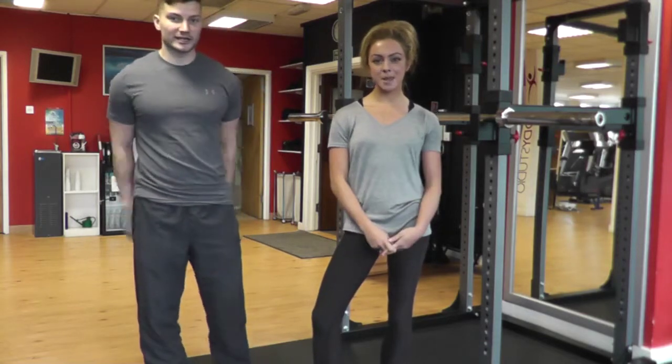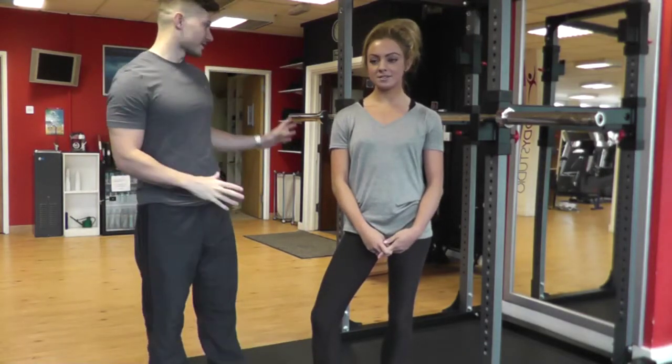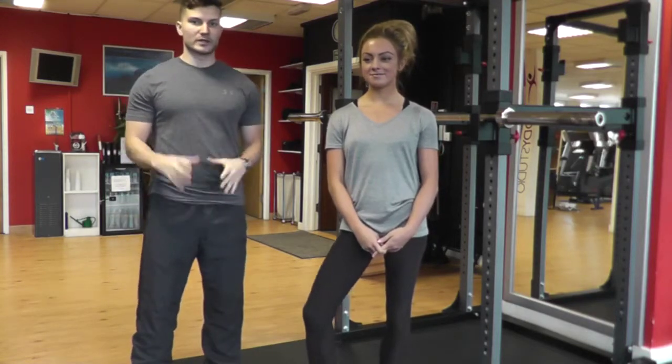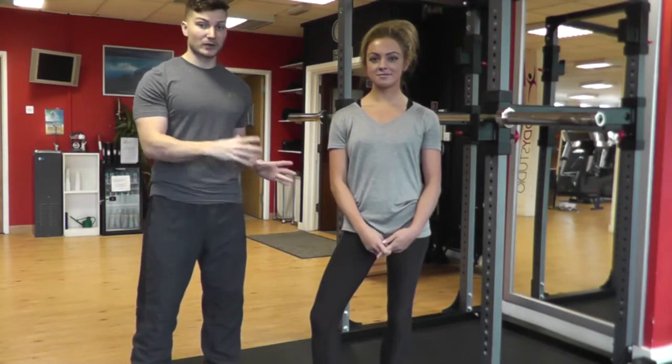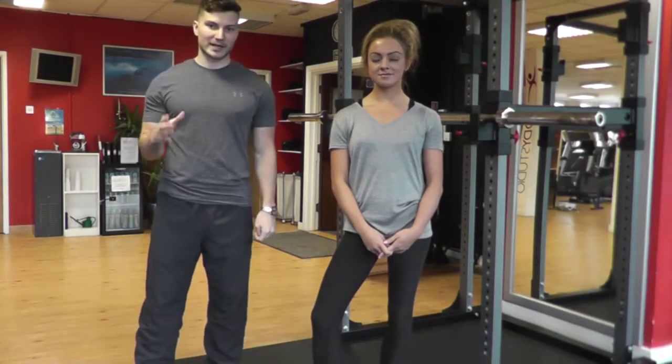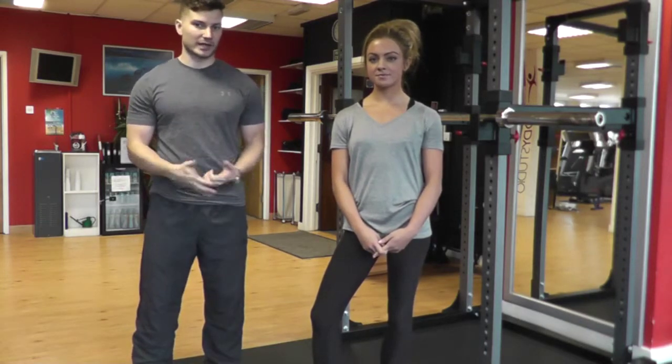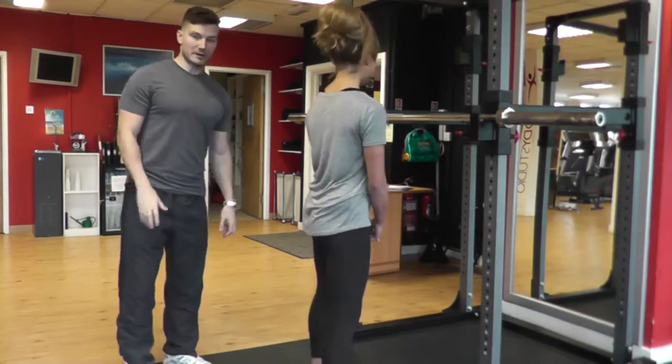Hi guys, George here. So what I'm going to do is get Krista to kindly demonstrate this squat. First of all, we're going to talk about placing the barbell on the back and stepping away safely, making sure that there's no cause for injury or anything like that. So Krista, if you want to go and approach the bar.